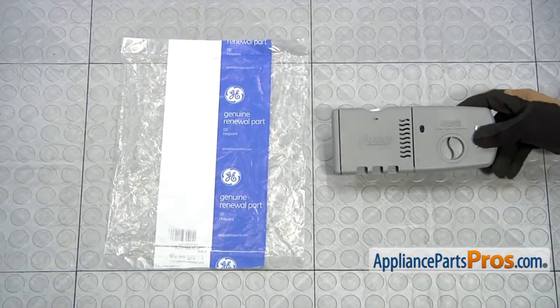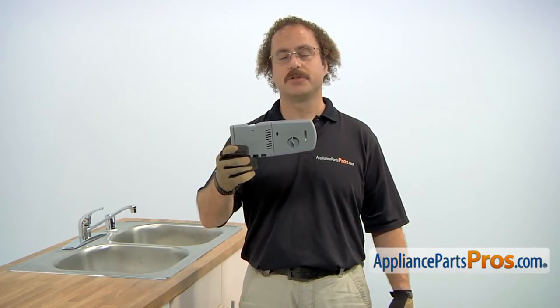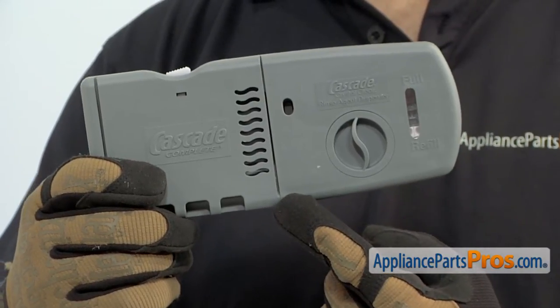When you open up the package you're going to get the new Detergent and Rinse-Aid Dispenser. The Detergent and Rinse-Aid Dispenser is located in the dishwasher door and it dispenses the detergent and the Rinse-Aid. The main reason to be changing it out is if there's a problem with it and it's not dispensing.